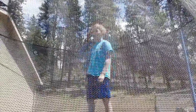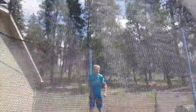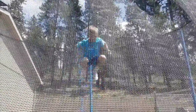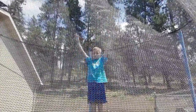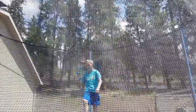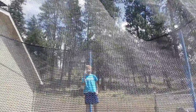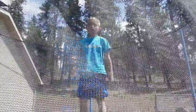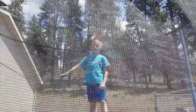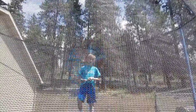Number five is a front flip. You can easily just hawk out — punch off really hard with your feet, row up, come down, bring it over, and land. Pretty straightforward front flip.